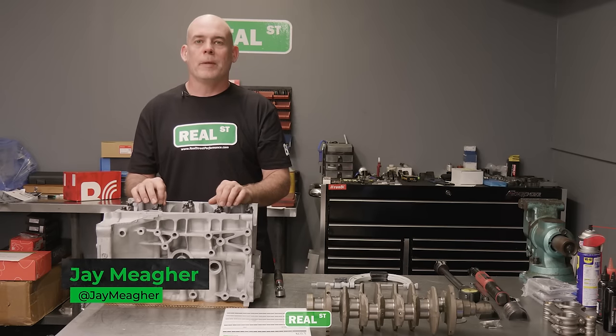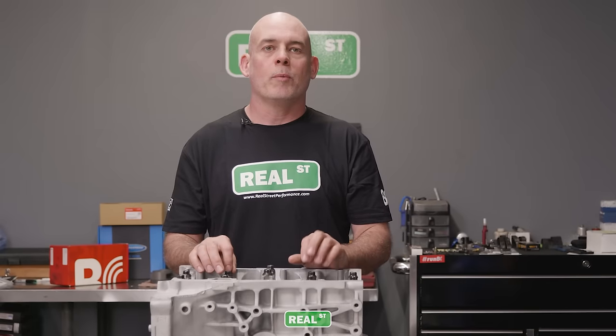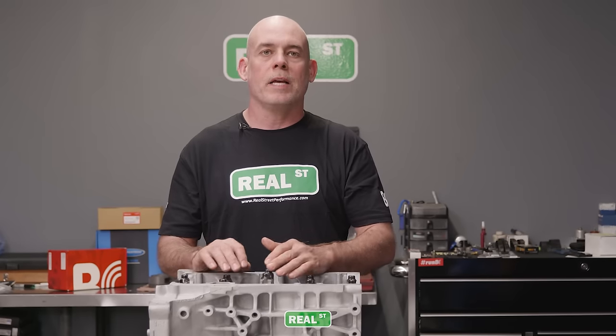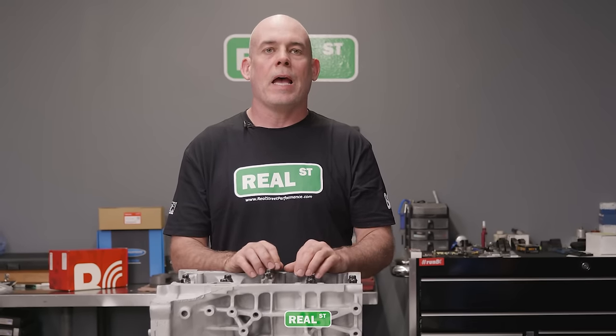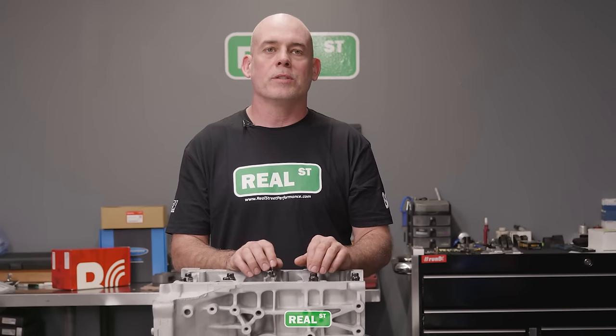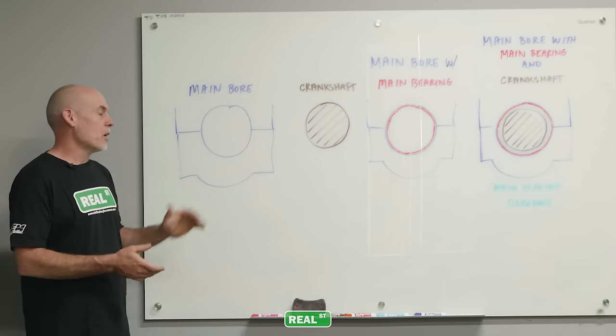Hi, I'm Jay from Real Street Performance. Today I'm going to show you how to measure the main bearing clearance and rod bearing clearance using a Honda B series as an example. If you're working on a different brand or configuration engine, you don't have to get too caught up in that. The tools required and the steps are the same from engine to engine, and having the right bearing clearance is absolutely critical to the engine's success. Here's a diagram of what we're going to be going over today.